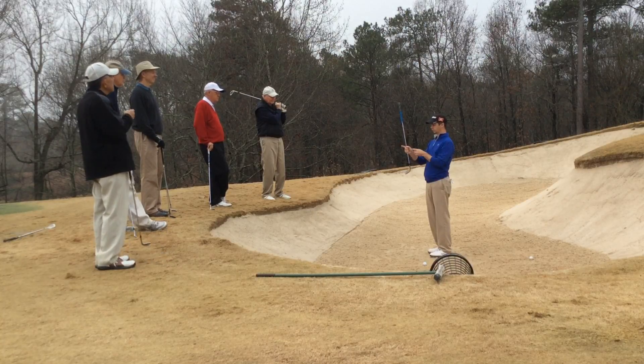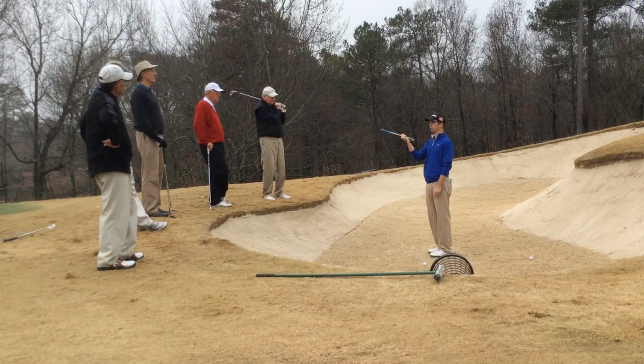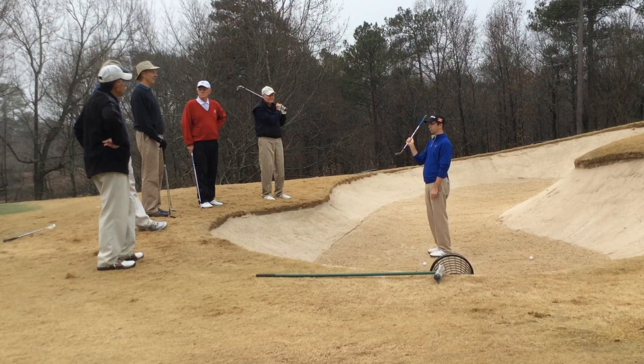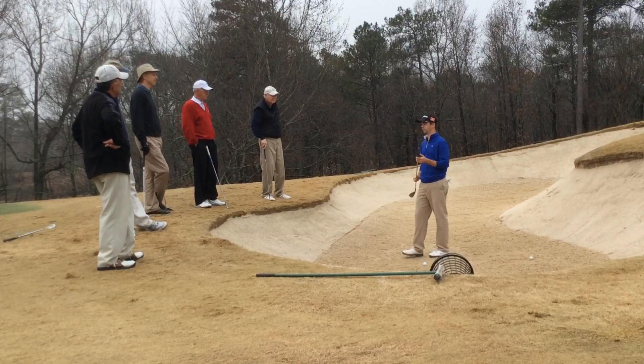On our good ones, slightly behind the ball and slightly in front, and let the club do the work. Have the ball right on the face, and we're trying to pick that dollar bill out of the bunker. That's one of the best analogies I've heard.